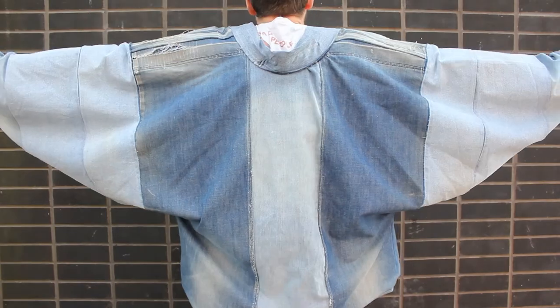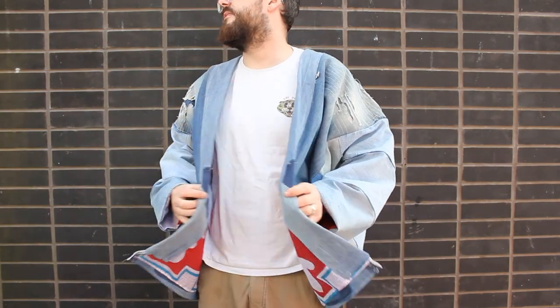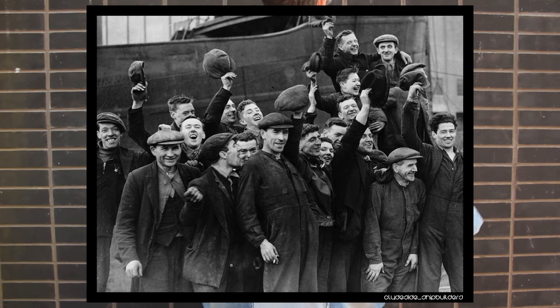This is a hand-tent jacket, made from worn out jeans dug up from the bottom of my cupboards. I'm calling it the appropriation jacket, because I don't feel right messing around with another culture's workwear, especially when I could be drawing from my own rich local tradition.